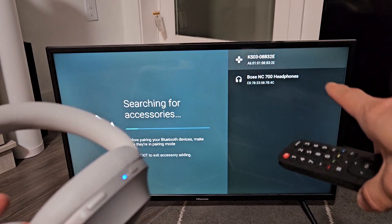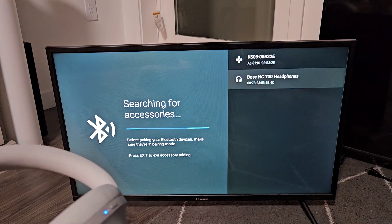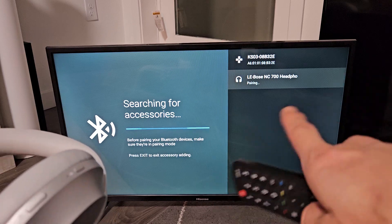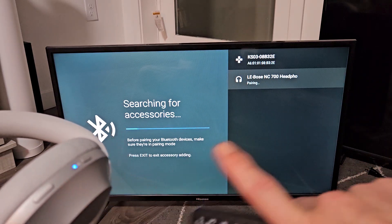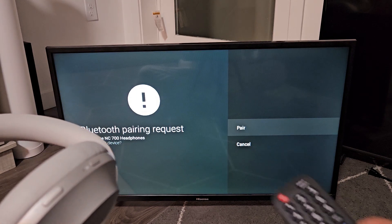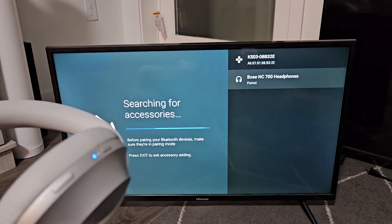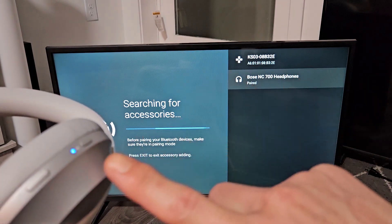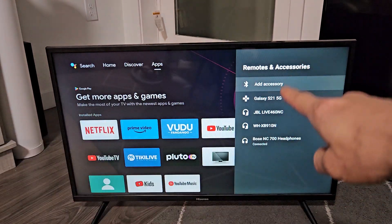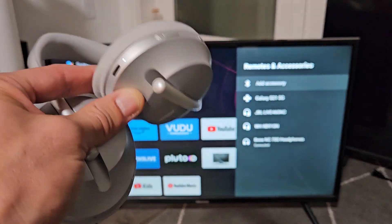There we go — Bose 700 appeared. Go down, highlight it, and click on it. It says pairing. It'll continue to blink blue until connected; once connected it'll be a solid blue light. A Bluetooth pairing request appears, already highlighted on Pair — click OK. Now it says paired, and we're connected — you can see a solid blue light. Down at the bottom it shows Bose 700 headphones with status Connected. You're ready to watch YouTube or Netflix with these.